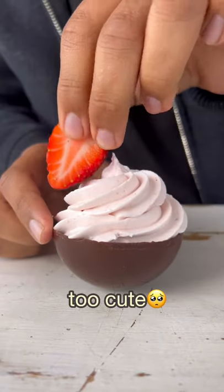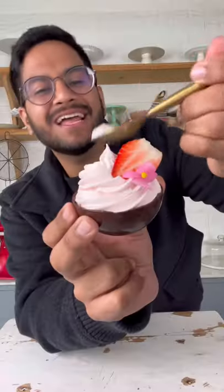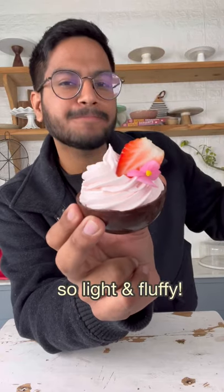Honestly, these are too cute to be eaten but I'm gonna still eat them. This is so good.